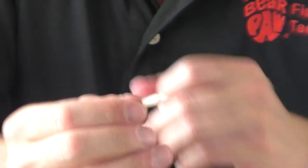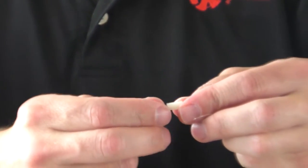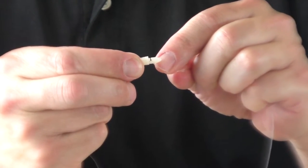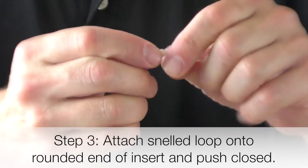Then you grab your first hook. If you'd like to use the fancy hook on the bottom, there's another groove in the opposite direction, and you slide the loop into the groove on that side of the body and then push it all together.